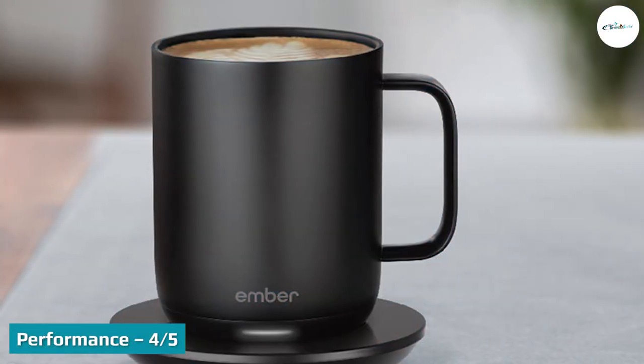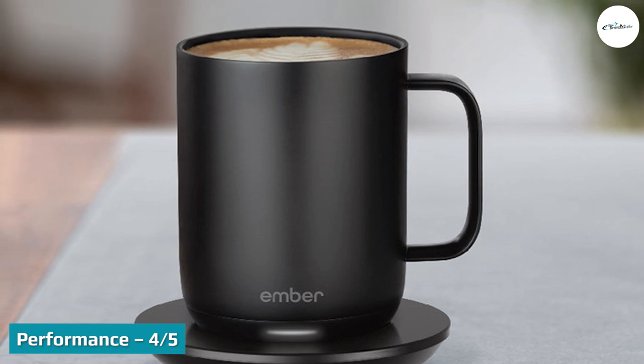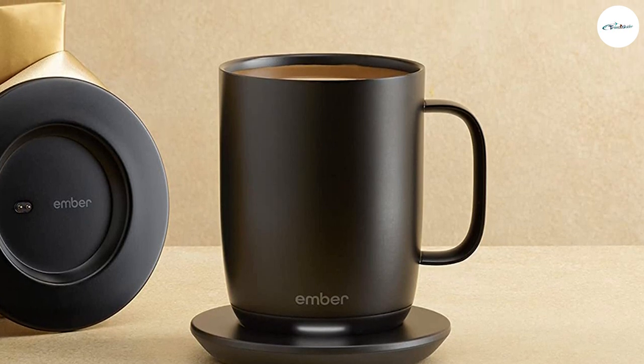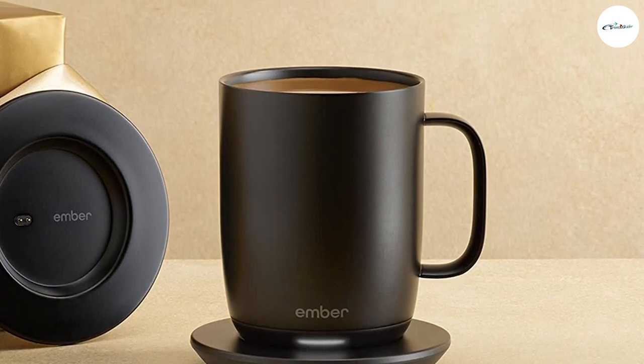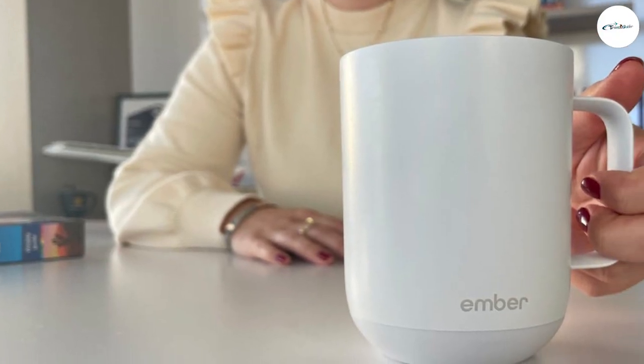Performance: 4 out of 5. Ember Smart Mugs keep your hot beverages at your preferred temperature, which you can set between 120°F and 145°F. This is done via a microprocessor-controlled heating system coupled to four sensors providing constant temperature feedback — and it works exceptionally well.